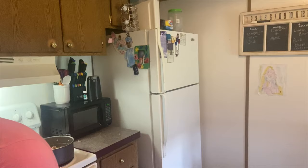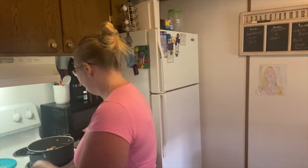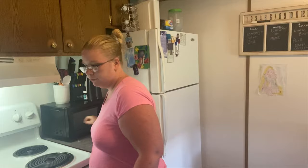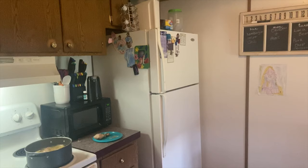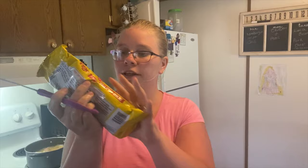I add some water into it because there's not enough water for the rice. Put the stove on. Get the rice — this is what I use.